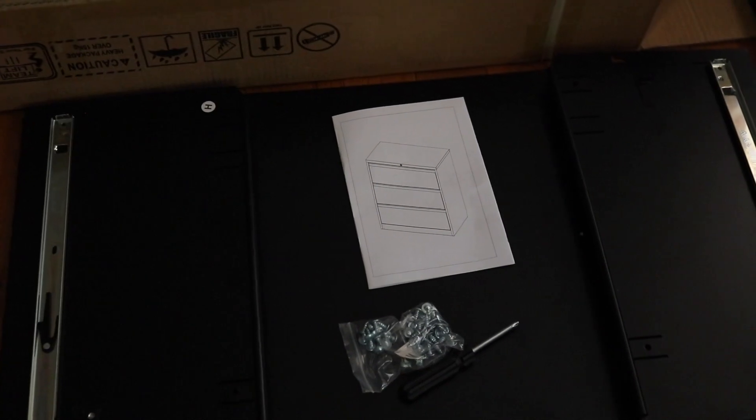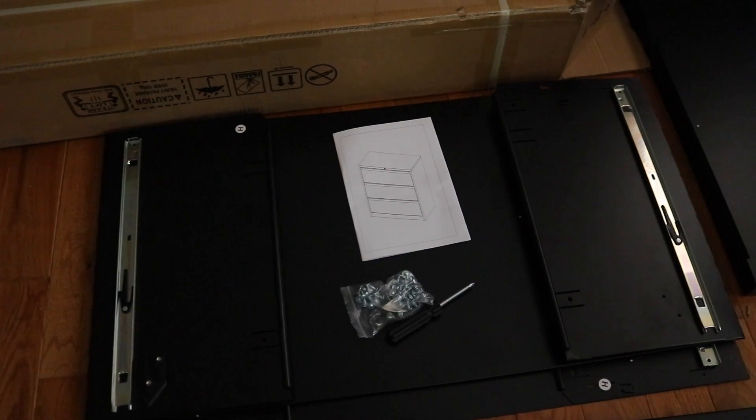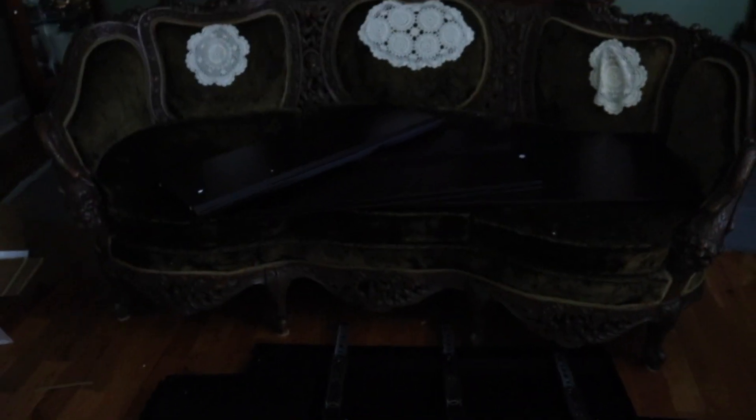of how everything looks together, with all the letters pointing towards where everything goes. Here I'll go ahead and open that second box. Alright, here are all the pieces from both boxes — there is a lot to go through.